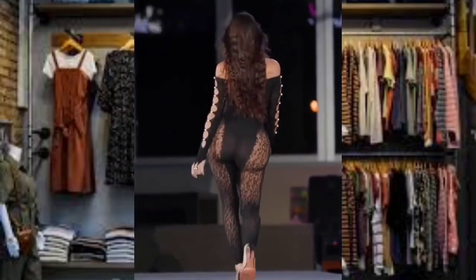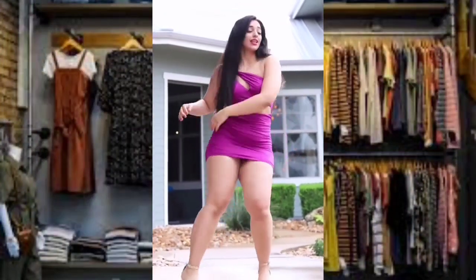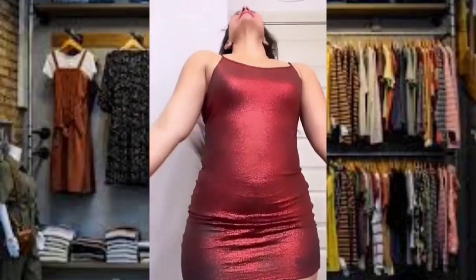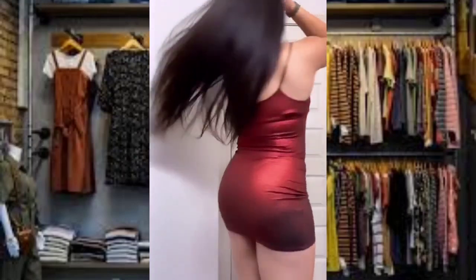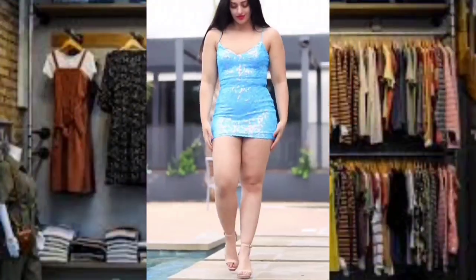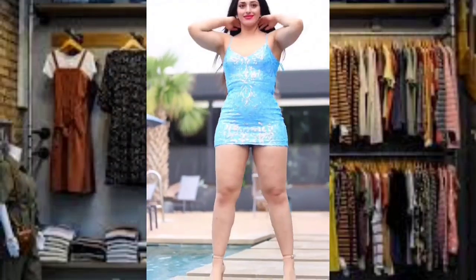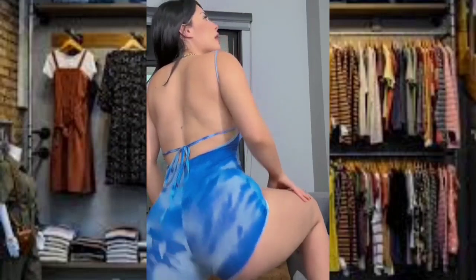Wearing the perfect undergarment creates smooth lines and avoids fighting panty lines, so the look stays sleek despite the slim fit. With the potential to be very sexy, the elusive club dress can be more conservative and can actually be styled as simply as you want with just a few simple changes to your look.